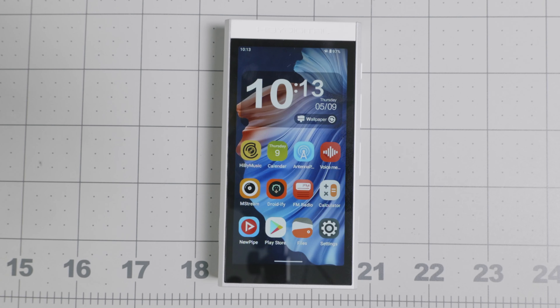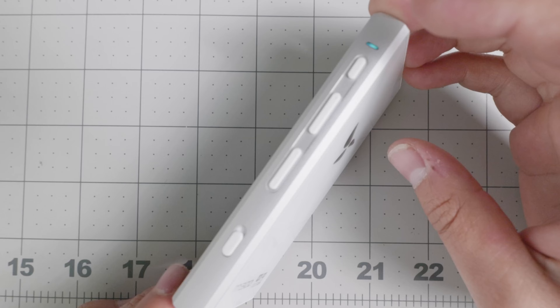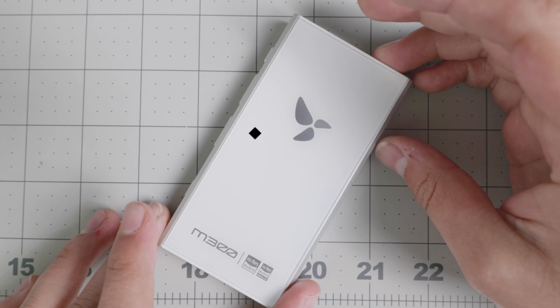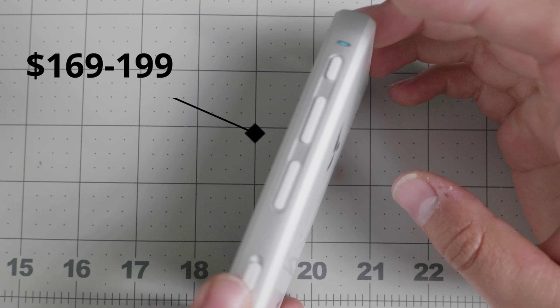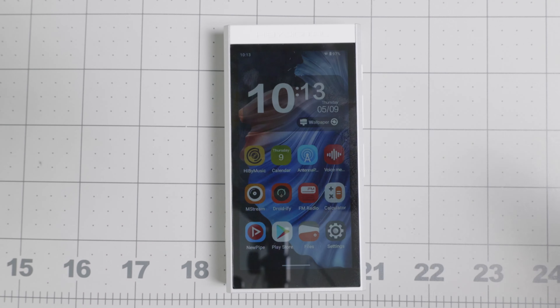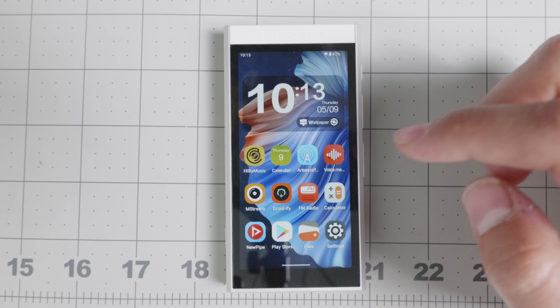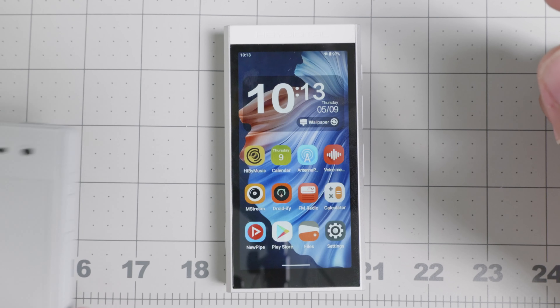Hello everyone, welcome back to another video. Today we have the Hiby M300. This is an Android MP3 player and it is quite nice for the price — it's actually very well constructed. I thought it would be a great addition as a companion device to many of you. Let's get an overview of what it is and see if this is a device you can use in conjunction with your dumb phone.